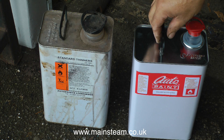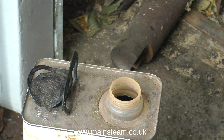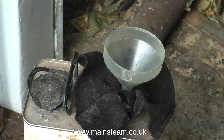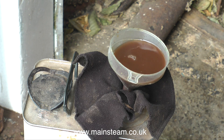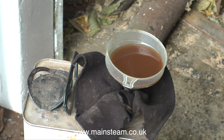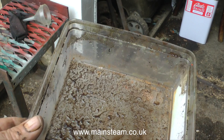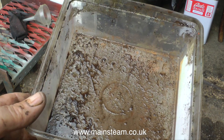I always recycle my cellulose thinners that I use for degreasing and cleaning models. I always make sure I have an empty can handy and I place a rag — any sort of old rag will do — in the top of the filler cap. Then using a funnel, I place that into the rag and very carefully pour the contents of my container, which was clean but is now very dirty, into the funnel and let it filter through the rag into the other can. This way all the solid parts get stuck to the rag and I end up with dirty but not too bad thinners in the second can. I would of course never use the contents of this second can for anything other than degreasing — for paint thinning I would use the new stuff.